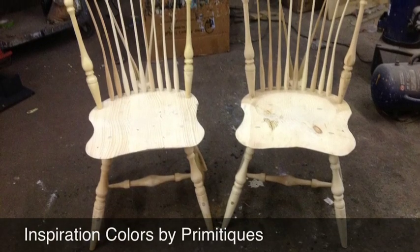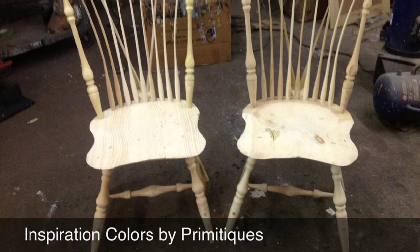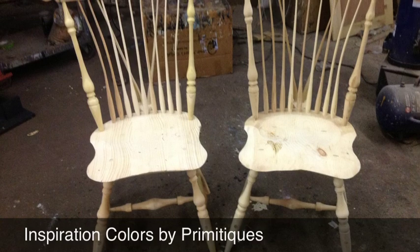Hi, this is Bill from Primitiques. Welcome to our series on how to use milk paint. We have teamed up with The Real Milk Paint Company to bring you inspiration colors by Primitiques.